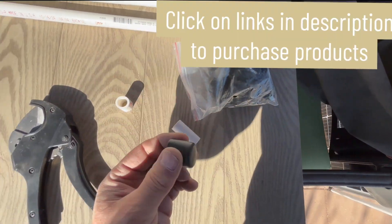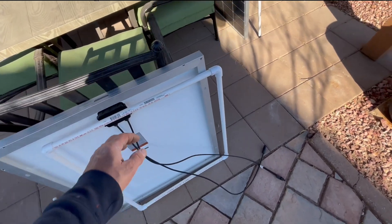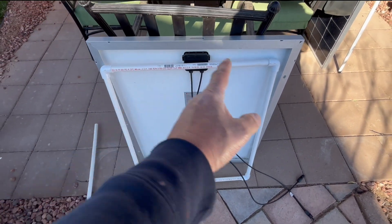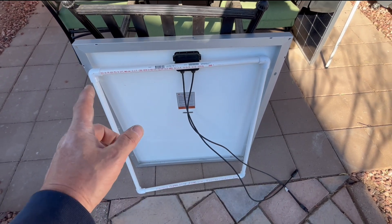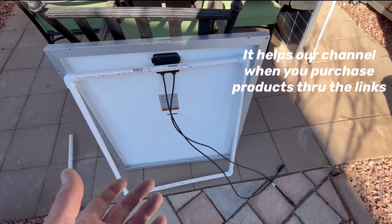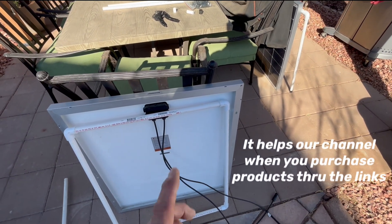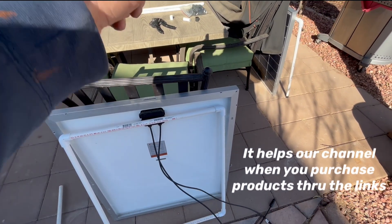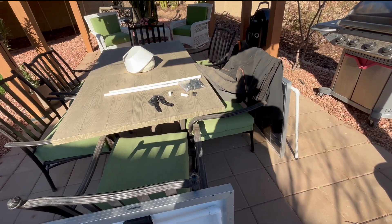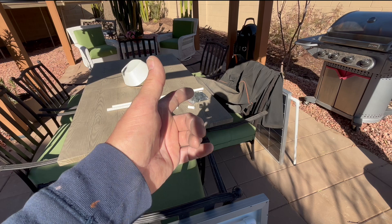I also bought some feet for the bottom of my stands. I've got two different stands I made. For 12 solar panels, if I make a stand like this where it's a complete square with four corners, it's going to be about a hundred bucks in supplies — a hundred dollars for the PVC and corners. It's 15 bucks for the PVC cutter, and for 32 of those feet on Amazon it was like 16 bucks.